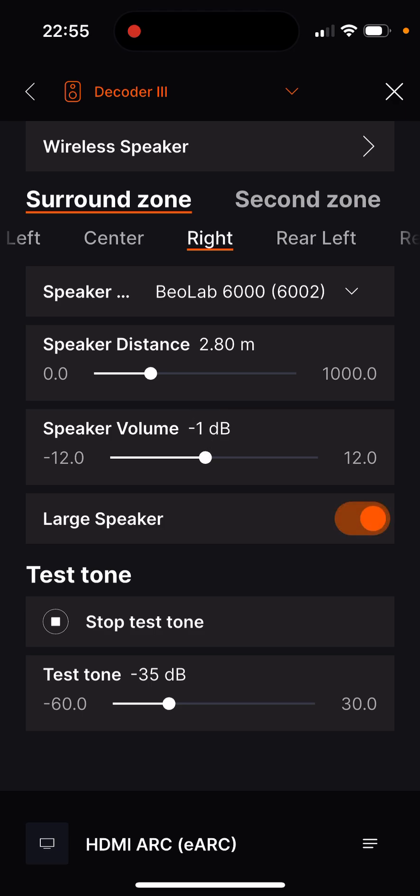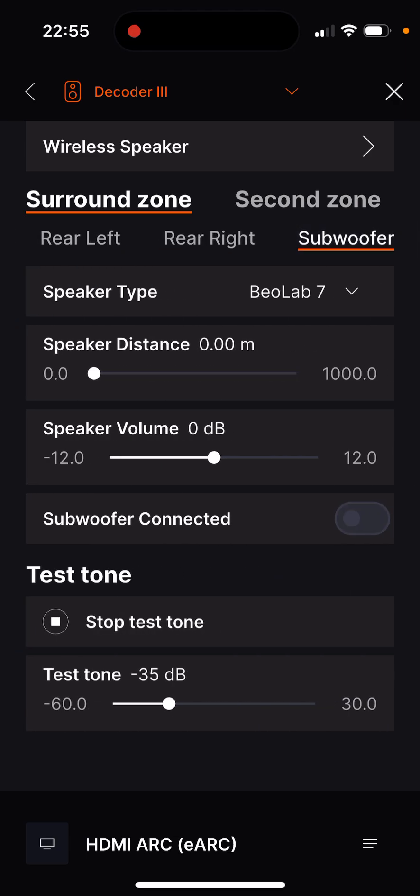If no subwoofer is present, configure the setting accordingly. Depending on the version of your Almando product, wireless speakers can also be integrated via Wisa.